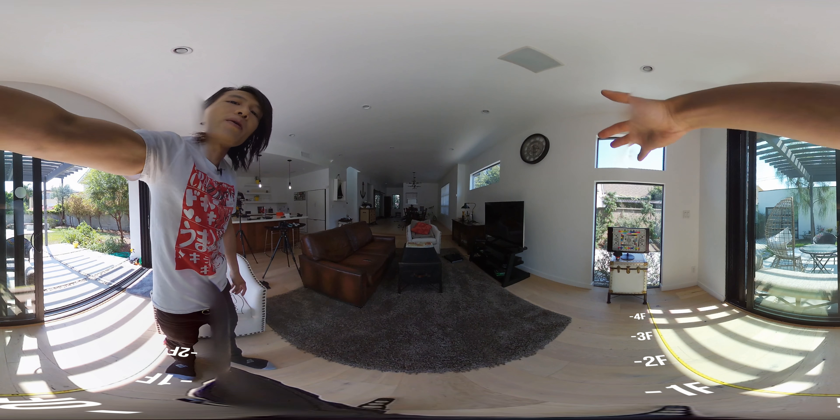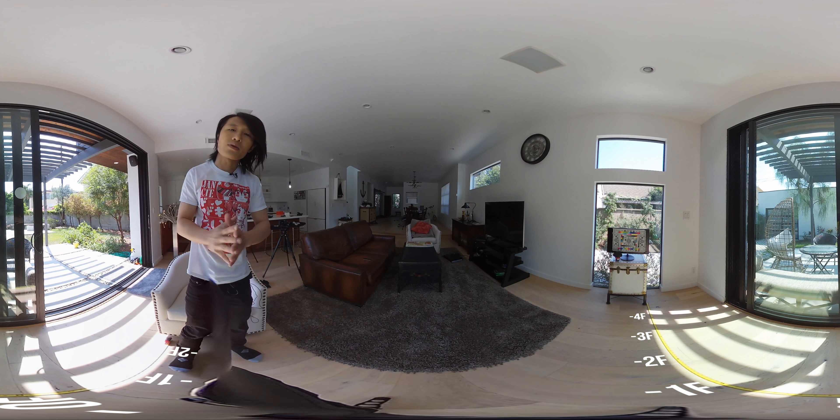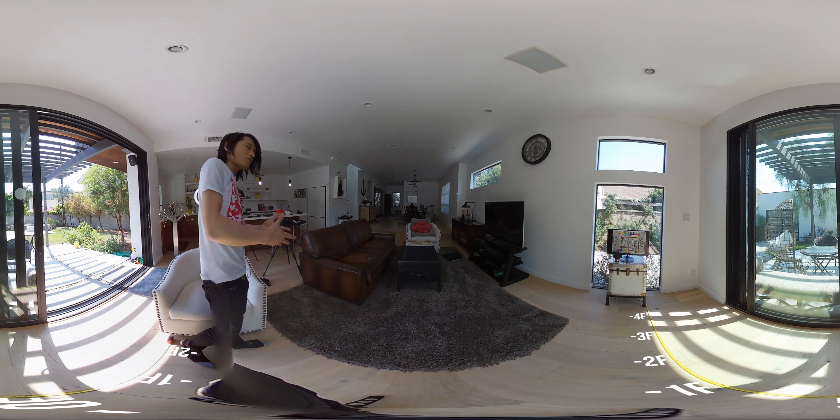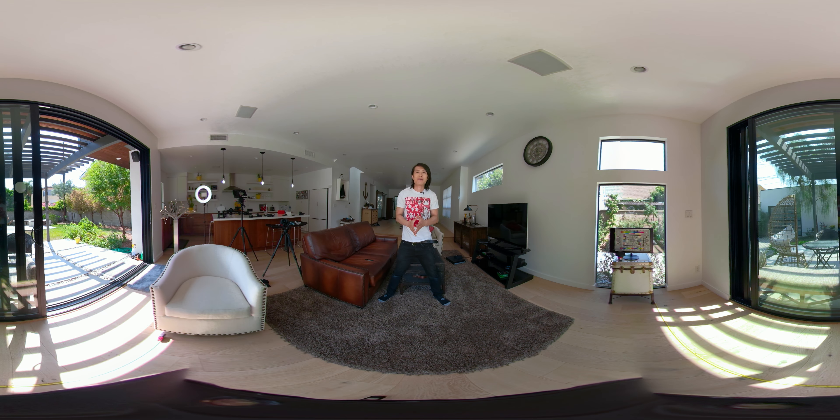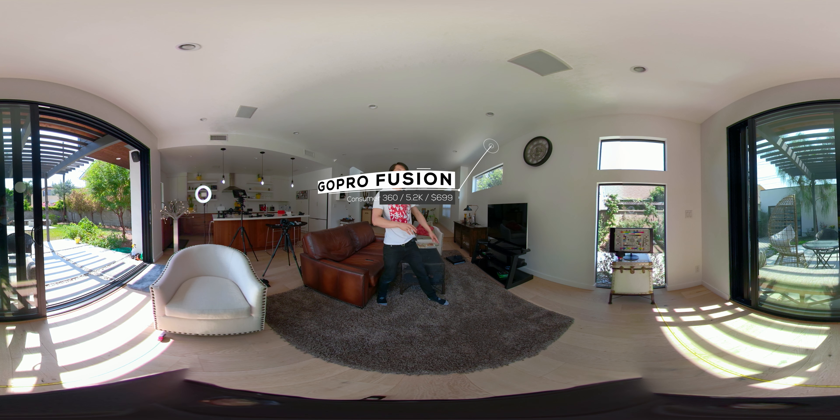Right now I am facing forward through the camera. If you see behind me, there's a focus chart in the distance. If you want to see how sharp this camera is, you can check if you can still see focus at that distance — that's pretty far away. So follow me.